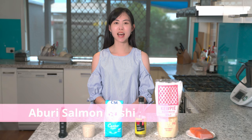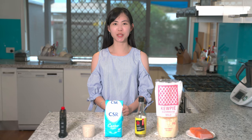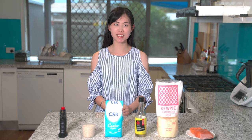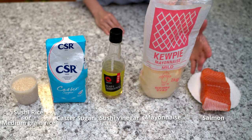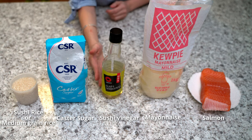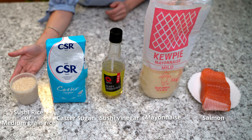Today we are going to make the aburi salmon sushi. This is one of my favorite sushi — it is so simple to make and we only need five ingredients: a piece of salmon, mayo, sushi vinegar for seasoning, sugar, and sushi rice. If you don't have sushi rice, you can use a medium grain rice.